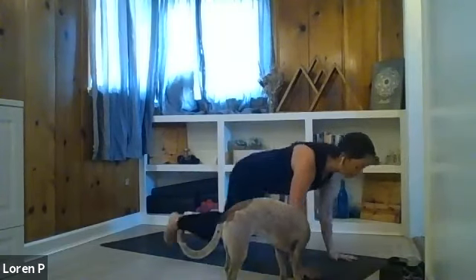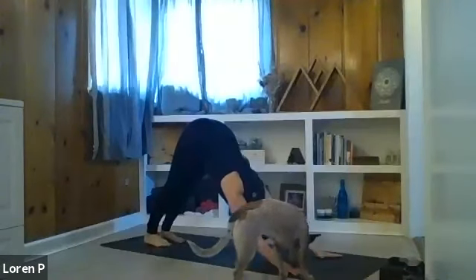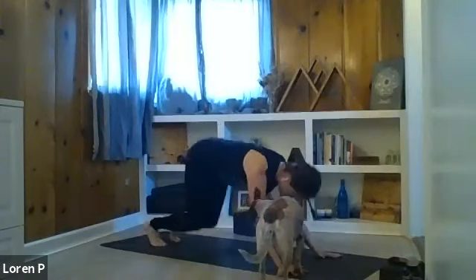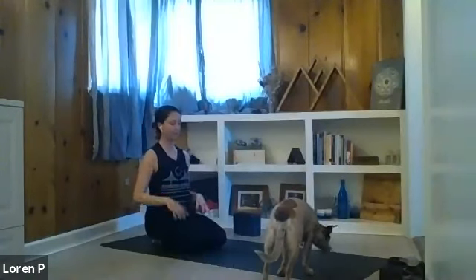Downward facing dog — however you'd like to get there. Some of you may rock through a vinyasa, some of you may simply step back to tabletop and shift to downward facing dog. Pausing in downward facing dog or dropping to the knees for a breath here.